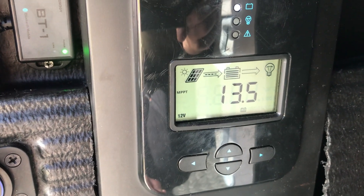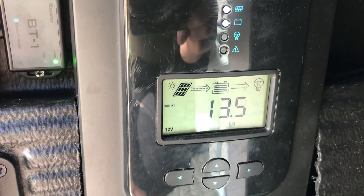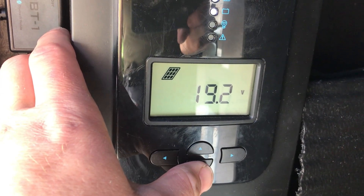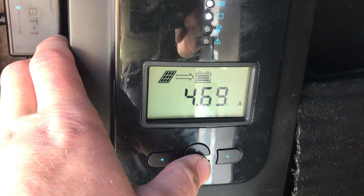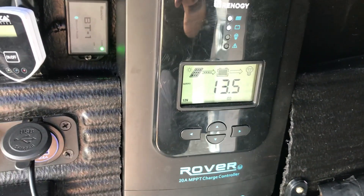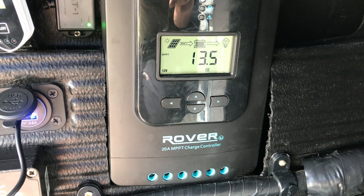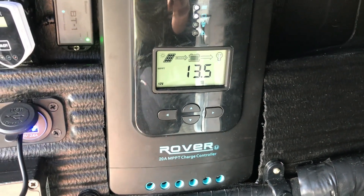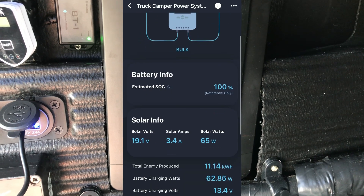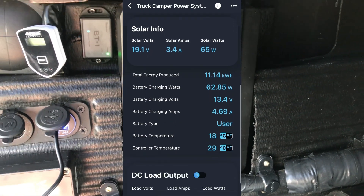Since taking that advice and setting my own parameters, the system has been going through all the normal stages of charging, keeping the battery healthy — that's why it's been running so well. Here on the main screen you can see it's on MPPT with solar coming in at 19.2 volts and 4.68 amps. I'd definitely recommend setting your own parameters and also using the DC Home app by Renogy to track how your system is running.